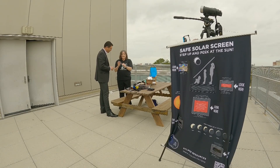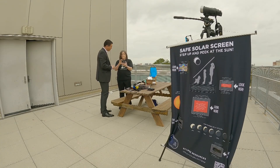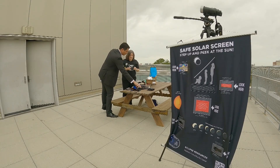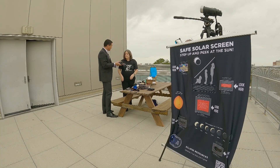These are Celestron Eclipse Smart 2X. Pop them open and look at the sun — they're ready-made binoculars. I've never seen this before. And these are even a little more sturdy — they're solar eclipse binoculars. It's comfortable and it works really well.